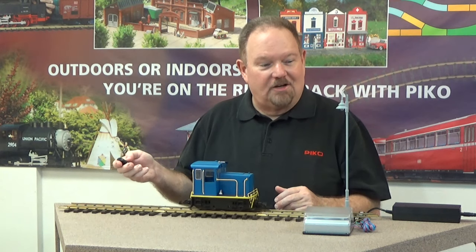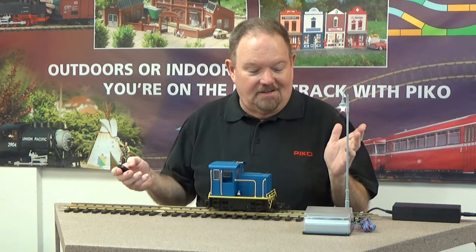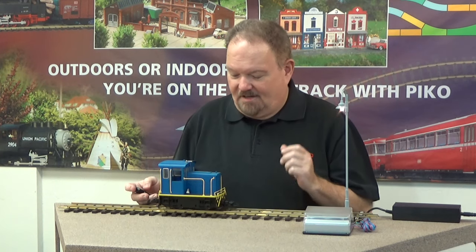It gives you very fine control. We'll go a lot faster than this, but we don't want to run off the table. At the same time, you can control an accessory light — that could be house lights, building lights, power to your switches, anything like that. With the emergency stop, it kills power to the track within about a second. It's not instantaneous — it gradually drops down over about a second, which protects the gears in your locomotive from getting stripped if you stop too suddenly.